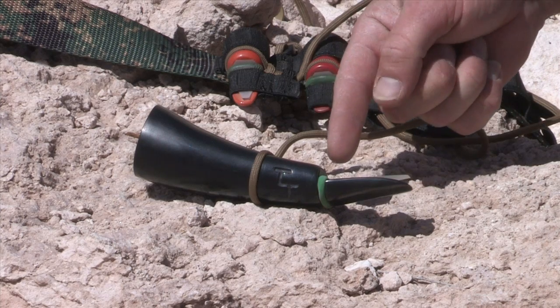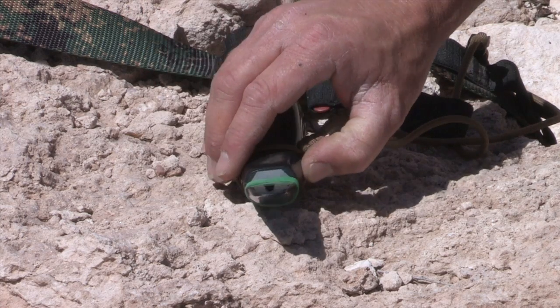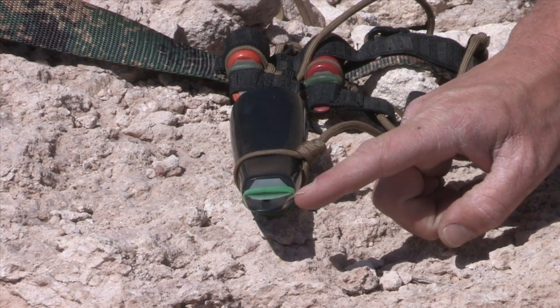What I mean by ergonomic is it's shaped to fit your mouth. A lot of howlers, if you get pitch breaks where you're howling and all of a sudden you throw out some wild pitches, it's usually because the call is wobbling back and forth in your mouth. I went with a nice flat design so it stays in your mouth and it stays in one place.